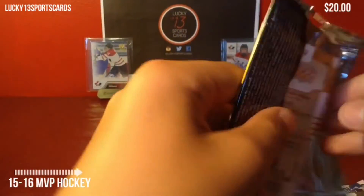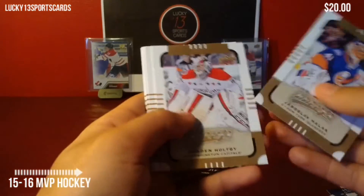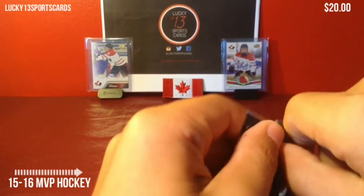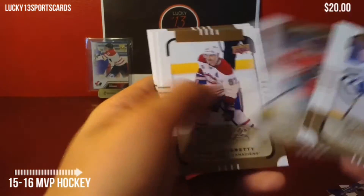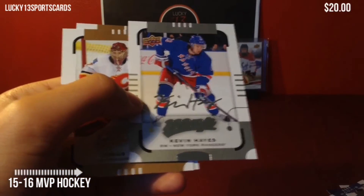There is a rare Connor McDavid Rookie Redemption, which would be a beautiful card to get. And that one's all base. We got a silver script of Kevin Hayes — that's nice.